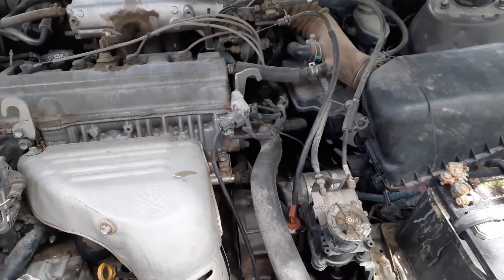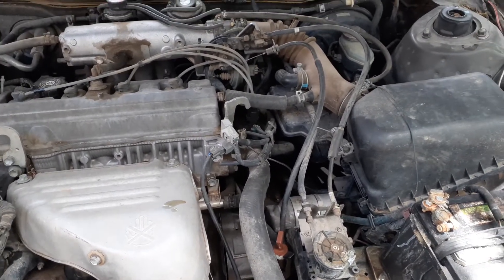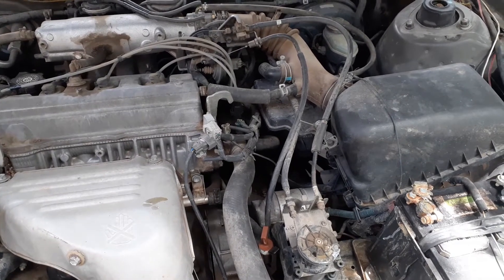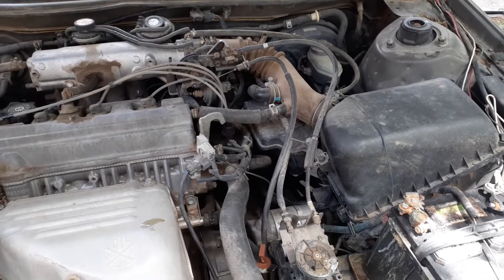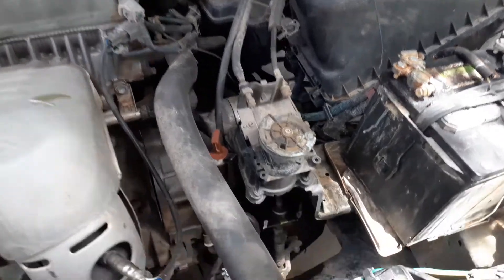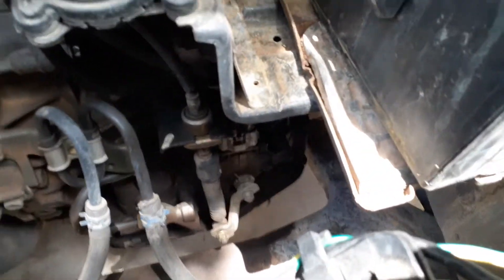I'm making this quick video to show you what to do if your 1998 Toyota Camry is not shifting gears correctly and your speedometer is not working. Instead of wasting money on buying a speed sensor, you might want to take a look at that plug right there.